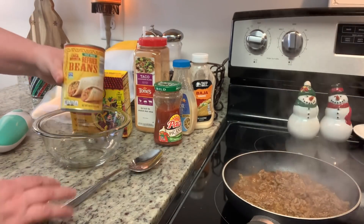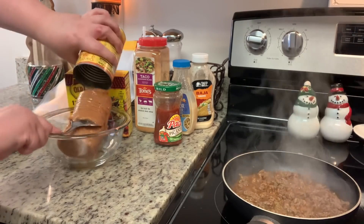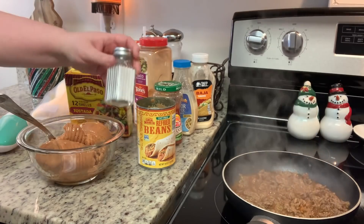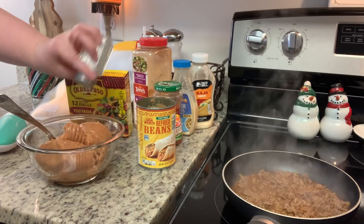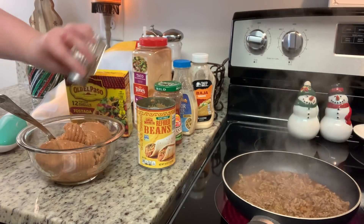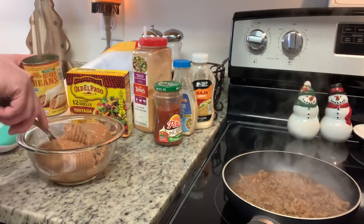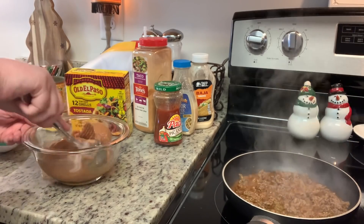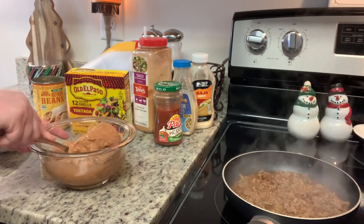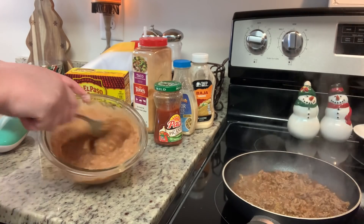While the meat is simmering, I'm getting started on my refried beans. I'm adding a can of refried beans to a bowl with a couple tablespoons of water and some salt and pepper. Sometimes I add a little taco seasoning — Taylor said she does sometimes as well. You can also add hot sauce or salsa. The water just helps loosen them up a bit. Then I'm popping this into the microwave for about a minute and a half to two minutes to warm them up.